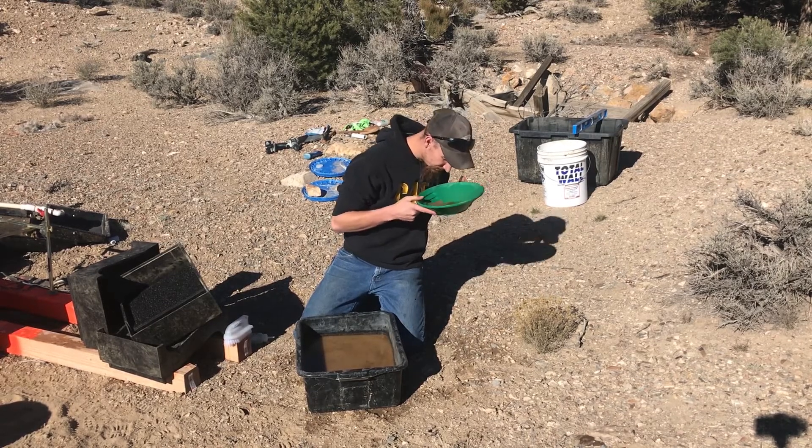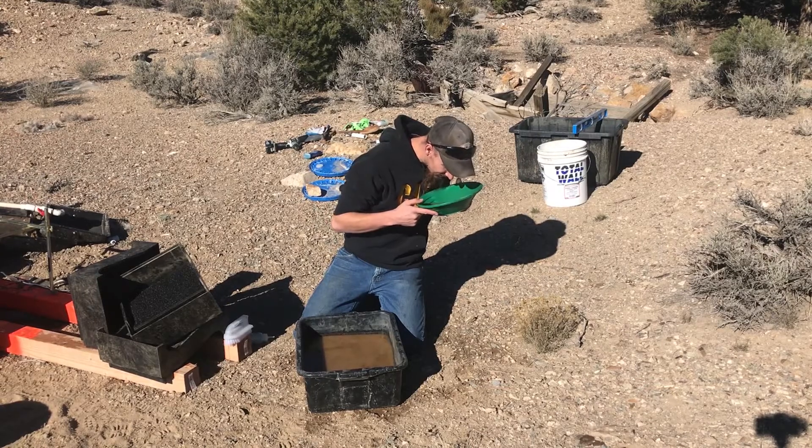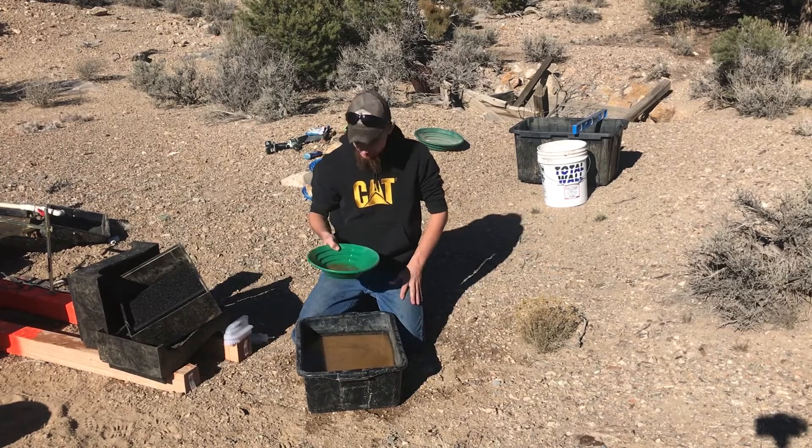Hey, that ain't too bad. That ain't bad at all. Let me get a close-up shot of this for you guys so you can see.